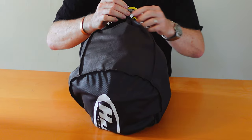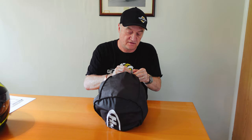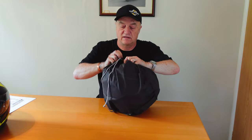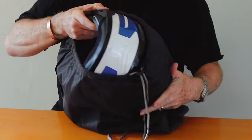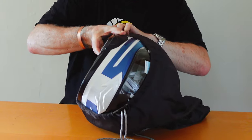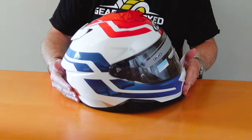Okay, so here we have it. Let's just quickly take it out of the bag. It's all well done up — and there we have it.